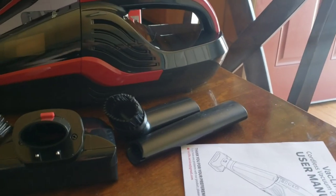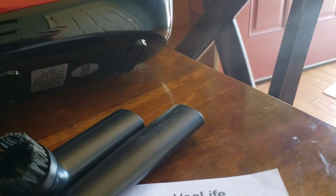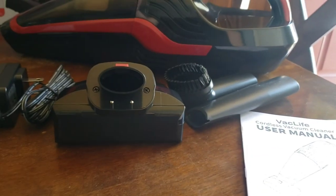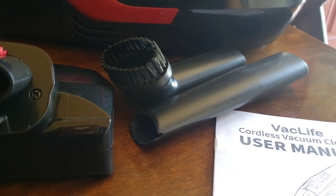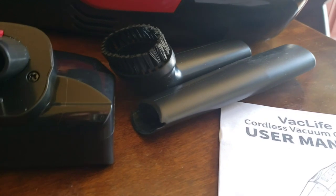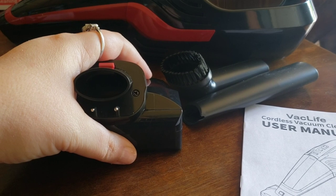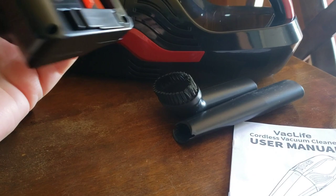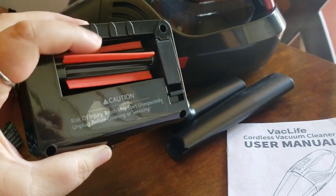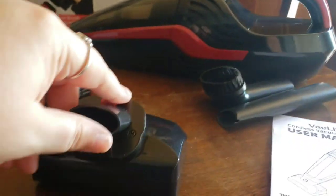I need to get the filter in — it might already have one in it. Yeah, it does! I can see it right there, so that extra one is a bonus. I've got lots of pet hair. I like that it doesn't have brushes on it, so my hair won't wrap around it — that really helps vacuum up pet hair.